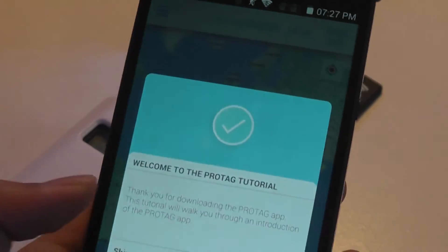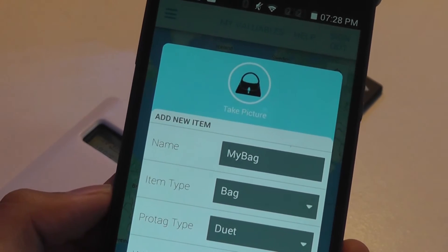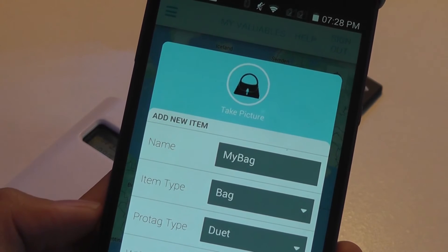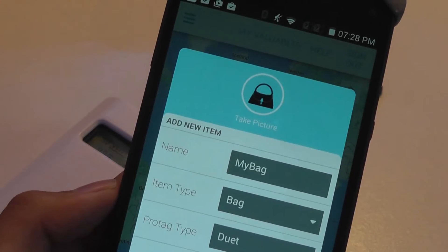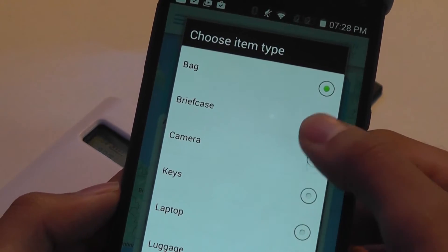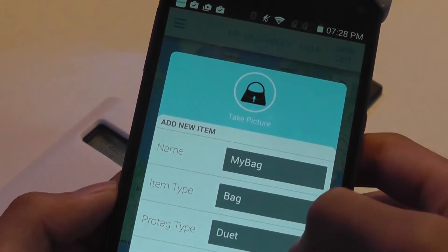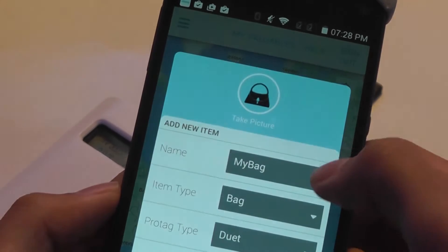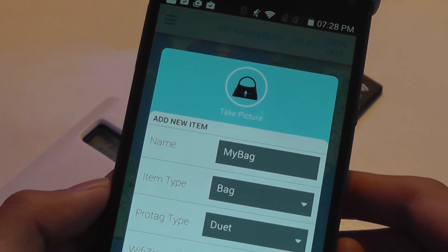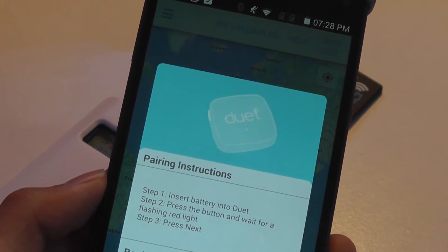A quick tutorial pops up and lets you assign a location to the tag — such as a bag, purse, wallet, or even a car. You can rename it and choose from options like luggage, wallet, or others. There also appear to be three ProTag models and certain zones you can set up based on where you're connected to the phone, giving it access to the internet and GPS.